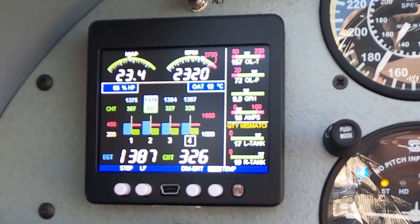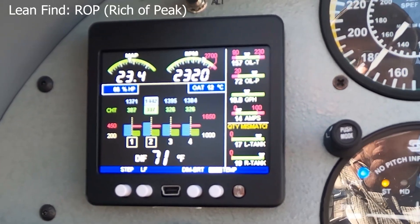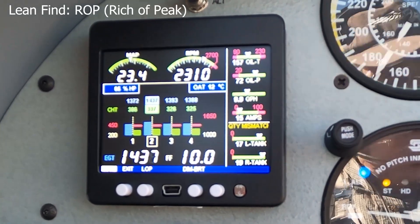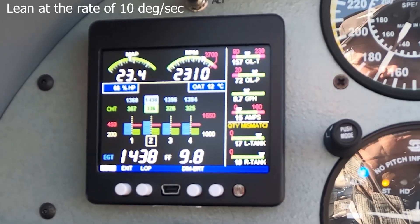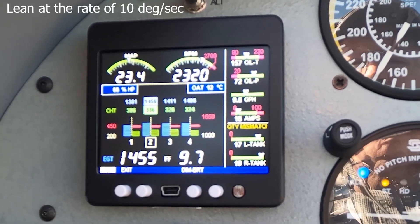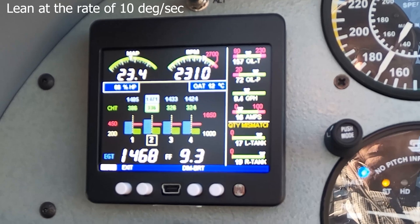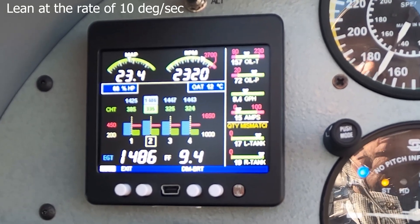We're going to go ahead and attempt to do the rich of peak leaning. We've done the pre-leaning, which means we've enriched the mixture to the point where we know we're not at peak on any of the cylinders. To do this, we tap the LF button — that's the number two button. We tap it and we can see that we're in rich of peak mode. Now we're going to start leaning the engine about a quarter of a turn every second, which results in about 10 degrees rise in temperature. Number two is the highest EGT right now, and we're looking for the peak — we'll see it here in just a moment.